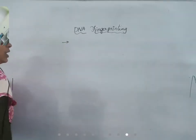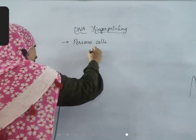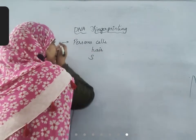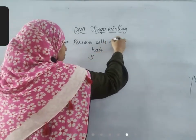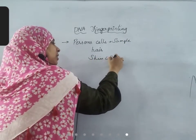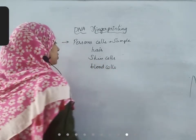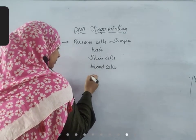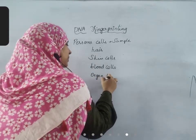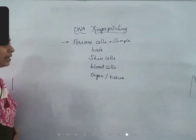First thing is we need to take the person's cells. Person's cells from where they can be obtained: when you walk around your hair will fall, this hair can act as a sample. Your skin cells that are shed can also act. If you have any blood test, blood cells can be extracted, or even if any organ transplant is performed, a piece of organ or a piece of tissue can be cut off from our body. Anything can act as a sample.